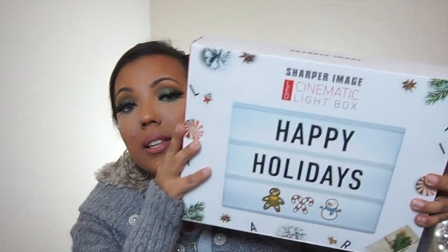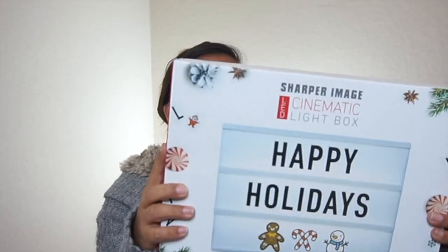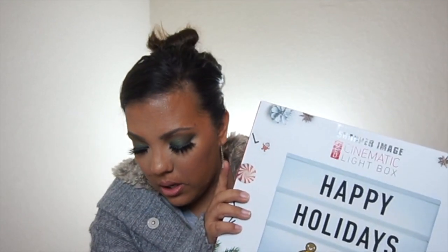The last things I got were from Ross. I found this little sign — this was $10. It has a hundred pieces in there and it does light up as well. So I got this and I'm excited to use it. I don't know where I'm going to put it yet, but we'll see. And then I also got this little throw blanket in a pink color. This was $12.99. So I got this for the living room.